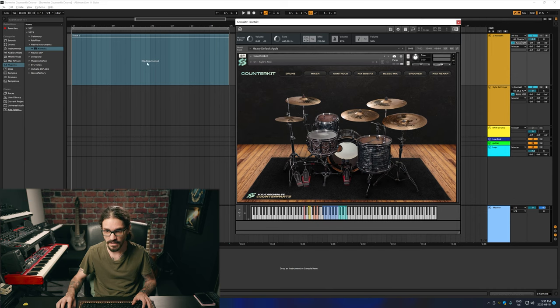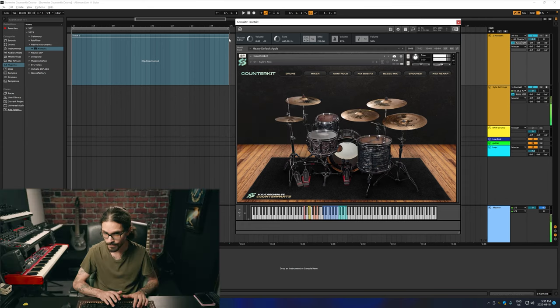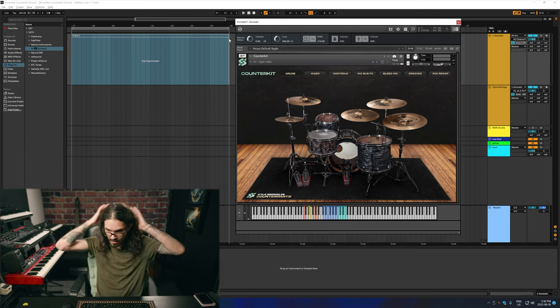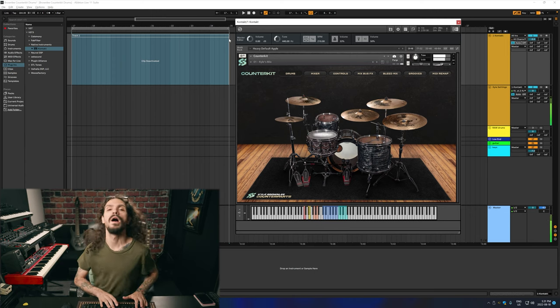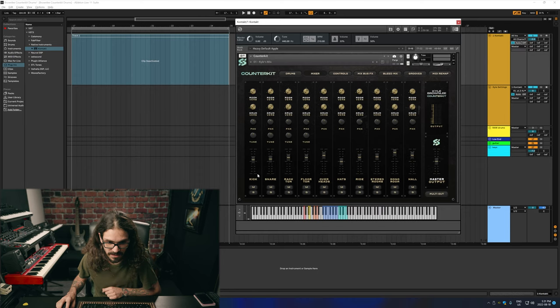Alright, so now we're in Ableton and I have Counter Kit loaded up just through Contact Player. This is the initial patch. So that is the drum section, and then we go into the mixer and you've got all the channels. I have a drum loop pre-loaded up.